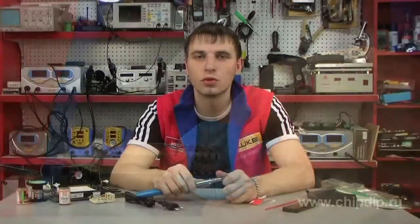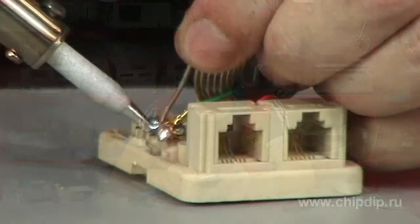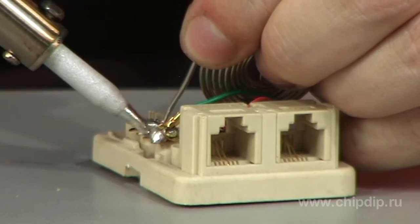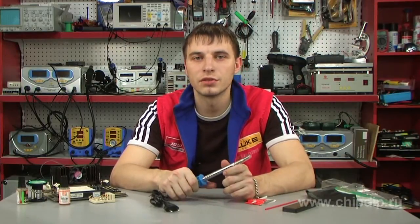Since the HOT-60R soldering iron has no temperature control and its power is 60W, it is mainly used for soldering wires, connectors, and terminals. Using this high-quality tool, both for cutting and any kind of soldering, you'll always be happy with the result.